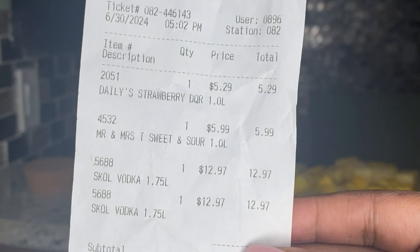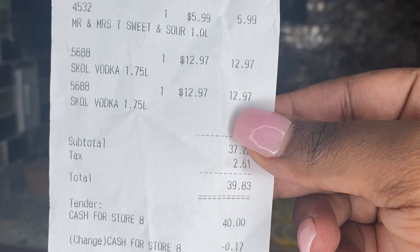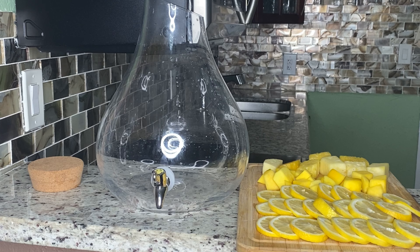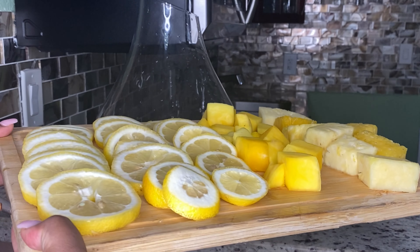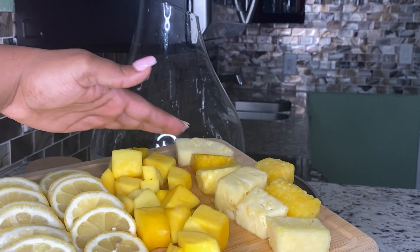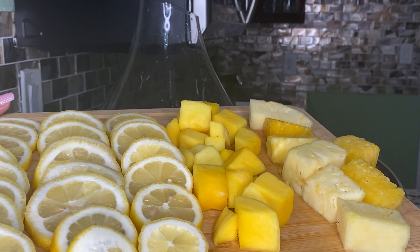This hunch punch will cost you about $40. For the people that keep complaining about other hunch punches being a little expensive, this is for the ones that don't have a lot of money. So baby, if you can't get $40 to make this hunch punch, you really need to reconsider what you're doing with your life. You could do something a little strange for a little bit of change to get $40, so you should be able to afford this.